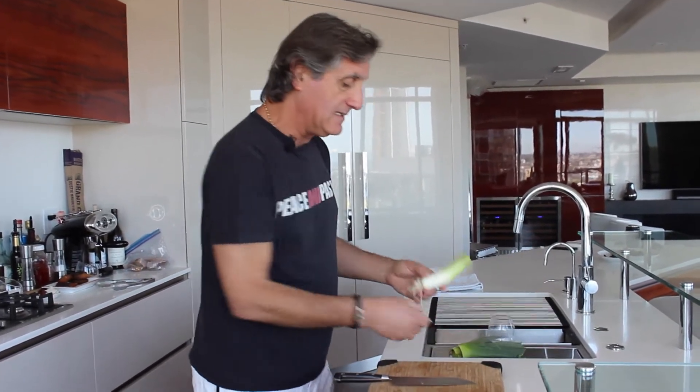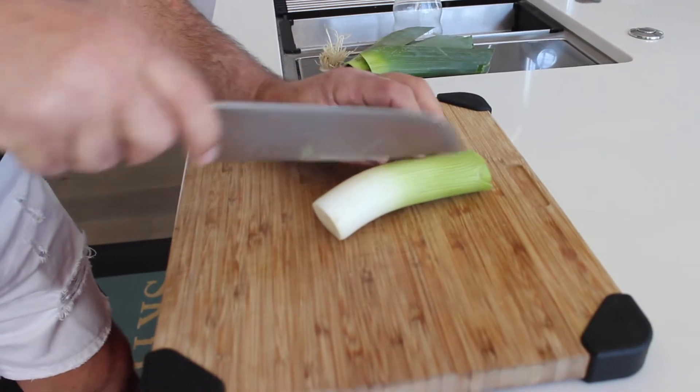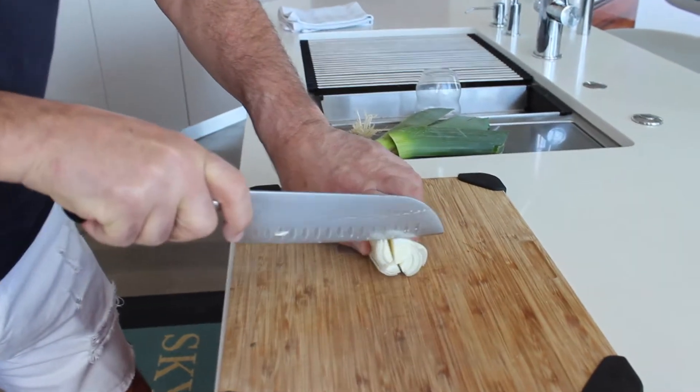And then we're going to go ahead and cut the leek. We trim the bottom, then we'll do one and two — cross and then chop.